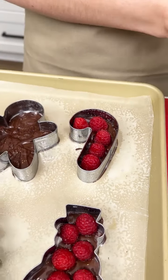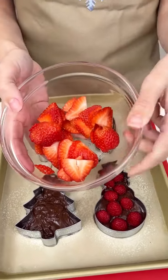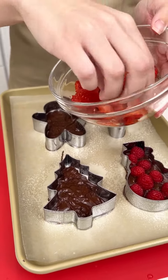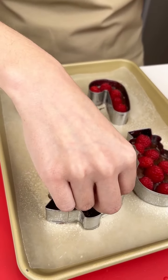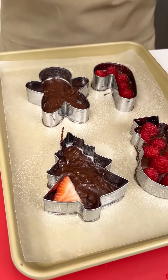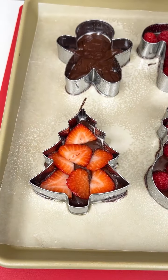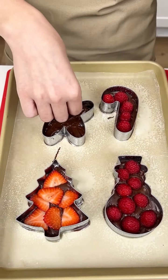Now for my other two, I have something extra special — my favorite with chocolate: strawberries. I already sliced these up super thin, so we're gonna go ahead and grab our slices and place them right into our cookie cutter as best as you can. It doesn't need to be perfect. Let's put some strawberries on our gingerbread man.